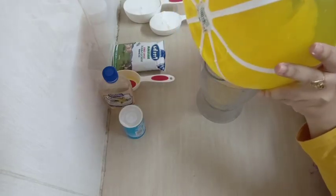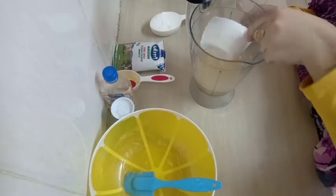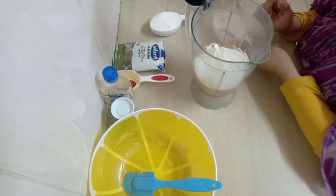The next step: I'm going to put that mixture inside my blender, then add in my flour. I'm using one and a half cups of flour. Then I'm going to blend this mixture.